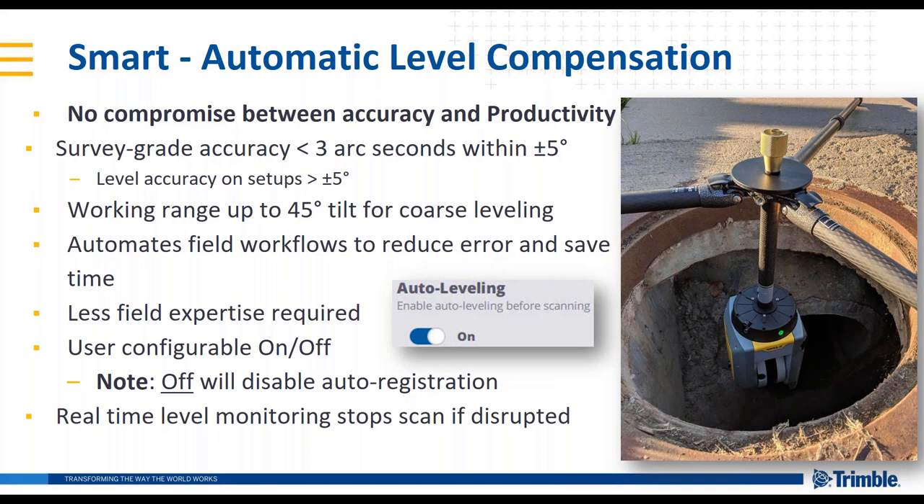There is a real-time aspect to the leveling system. If the scanner is disrupted, bumped, or moved during a scan, the system will stop scanning and delete that scan.